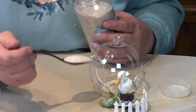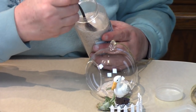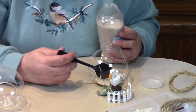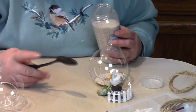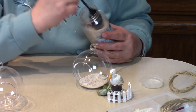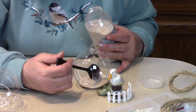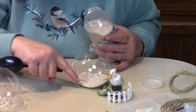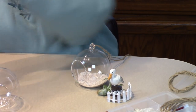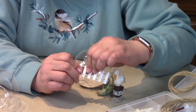If you think you're giving this fairy garden away or it's in a place where it'll get a lot of traffic or people picking it up, you might want to glue some things in. But I like to keep them without glue if possible, because I often change my fairy gardens around — I get a different idea, see a new fairy, and want to try something different. Then you can still use the same globe over again. A nice healthy amount of sand gives you something to sit everything in — just don't go up as high as the doorway.